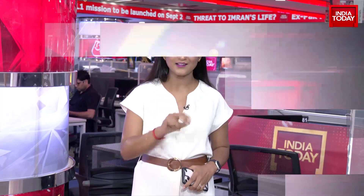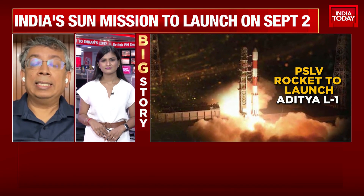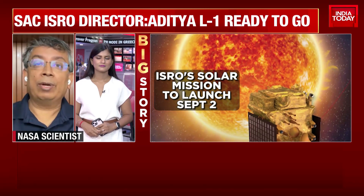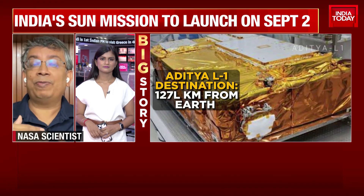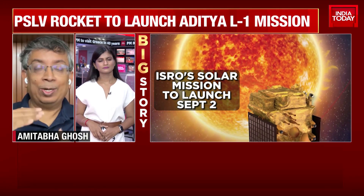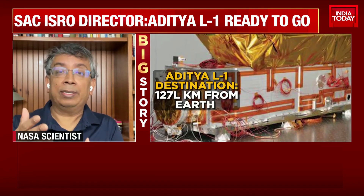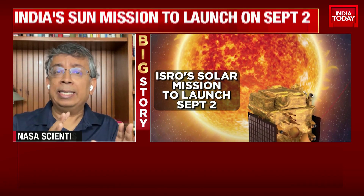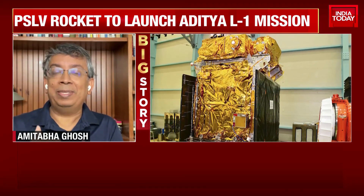Dr. Ghosh, is Aditya L1 a lot more challenging than the moon mission? In a way, there is no soft landing, so it's not as challenging. It's a launch which ISRO has done before, headed to a different part of the solar system. Where Chandrayaan-3 was very important is that it developed the capability — not just about this specific mission. It means that later, ISRO could send another lander to Mars, the moon, or an asteroid. Similarly, before Chandrayaan-1, India did not have a single orbiter; once it had that, there was Chandrayaan-1 and Mangalyaan. Aditya is very interesting, but Chandrayaan-3 represents development of capability, which is very significant.